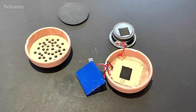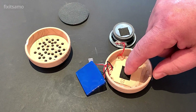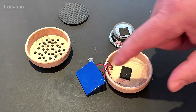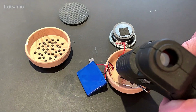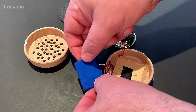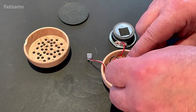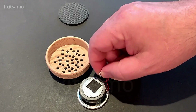Now it's time to secure our battery — as you guys can see I put a piece of rubber over here so it doesn't have direct contact on the board. And now it's time to secure our USB socket.